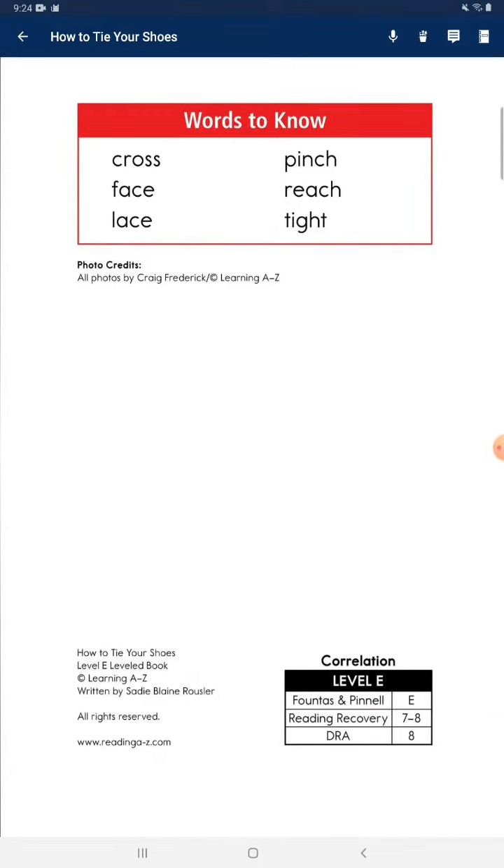Words to know: Cross. Pinch. Face. Reach. Lace. Tight.